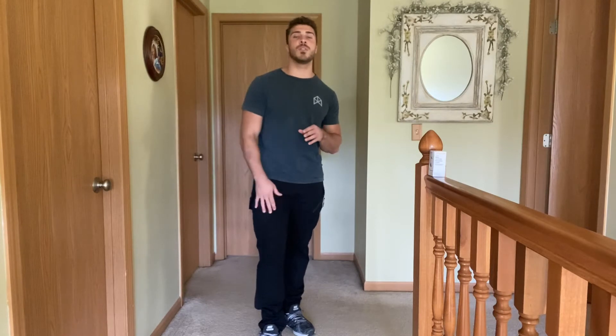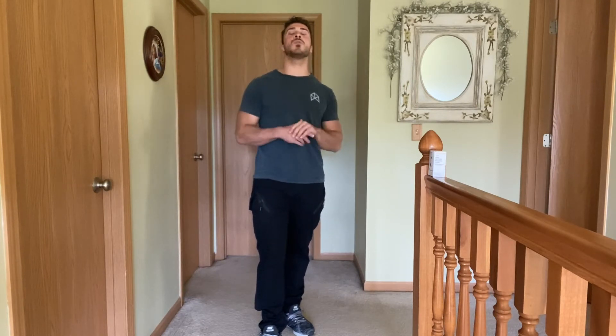Hey, what's going on everybody? So today I have these military tactical pants. I'm really excited to share these with all of you because these have absolutely been great for me. First off, I want you guys to just see the quality of them.